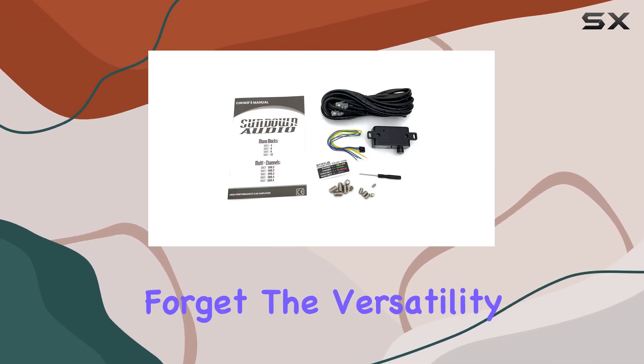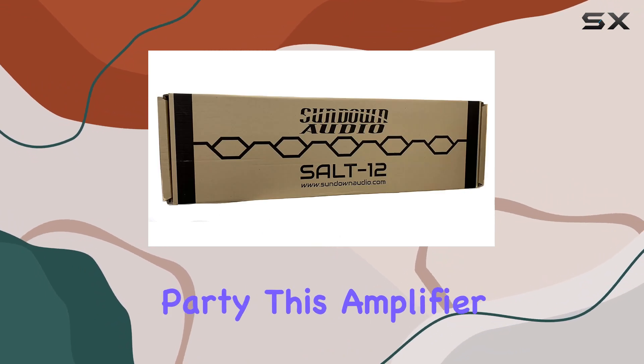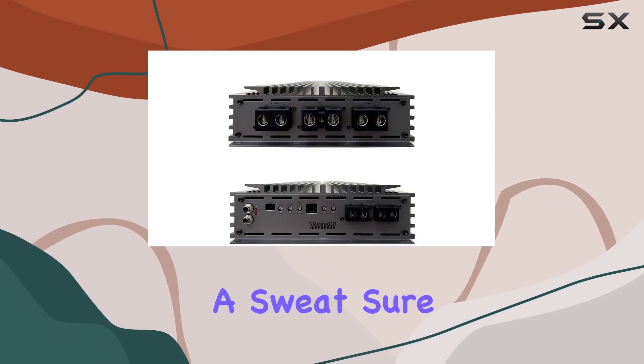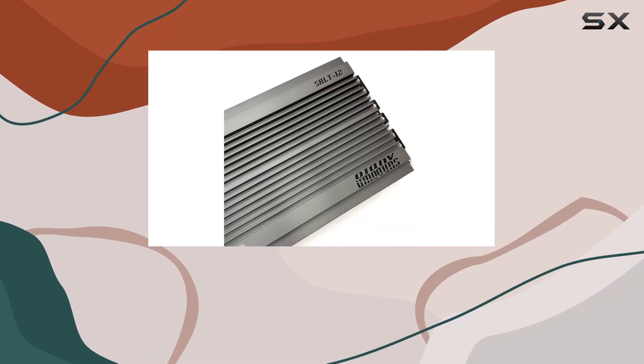And let's not forget the versatility. Whether you're cruising down the highway or hosting a party, this amplifier adapts effortlessly to any audio environment, delivering consistent performance without breaking a sweat. Sure, it's a hefty investment, but the audio fidelity it offers is worth every penny.